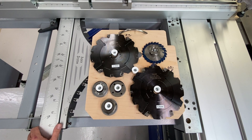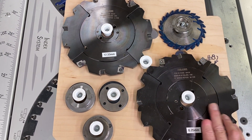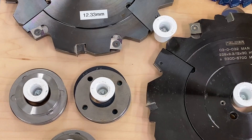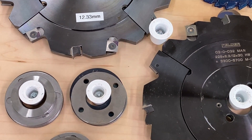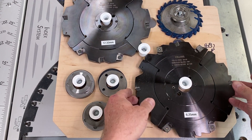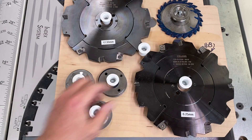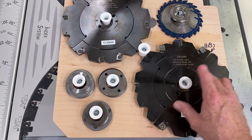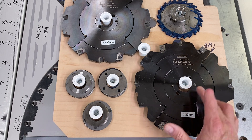These are my two dado cutters made by Felder. This first one is the one that produces the narrowest width cut. If you look closely at the blade, it says it goes from 6.3 to 12 millimeters. I've done a test and with no spacers between the two halves of the cutter, it actually cuts a 6.25 millimeter wide groove. I can use that to figure out what shim thickness is needed to reach any target dimension between 6.25 and 12 millimeters.